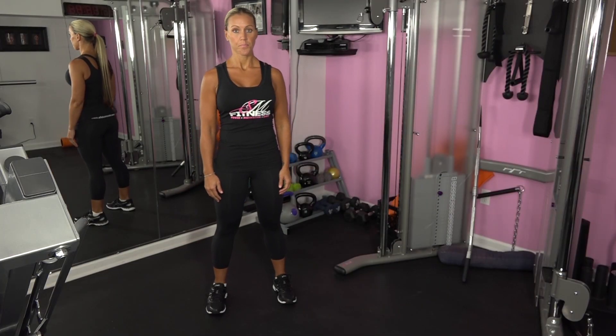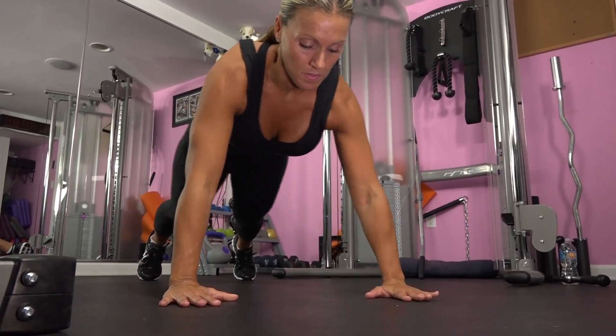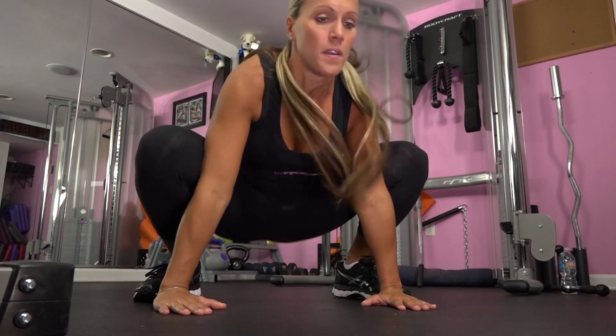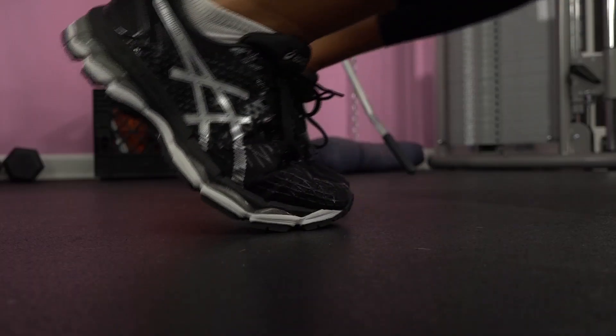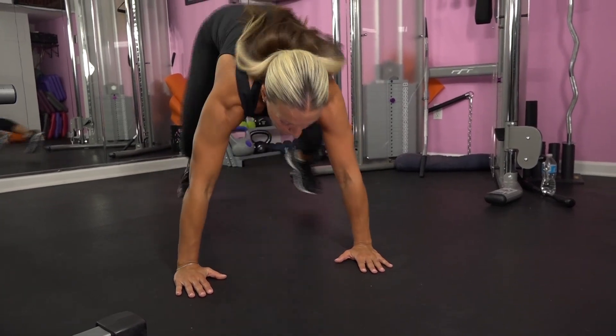Our next exercise is a pop push up. Lower into a push up position, do a push up, lowering your body to the ground and returning to the starting position. Then jump both feet forward so that they are just behind your hands. Shift your weight forward and jump your feet back so that you're returning to plank position. Repeat for 45 seconds.